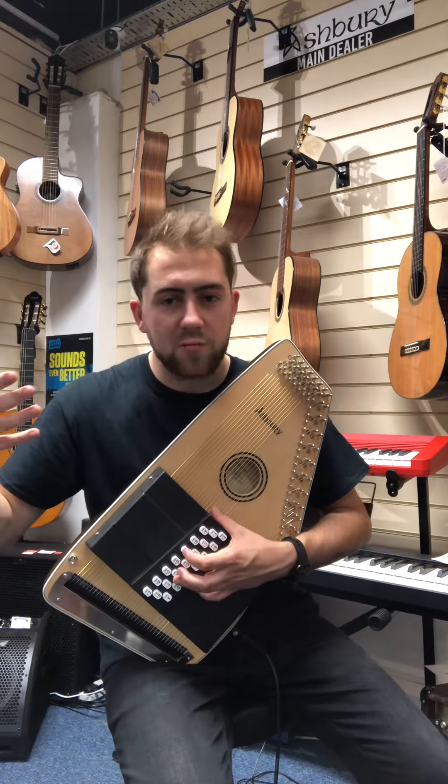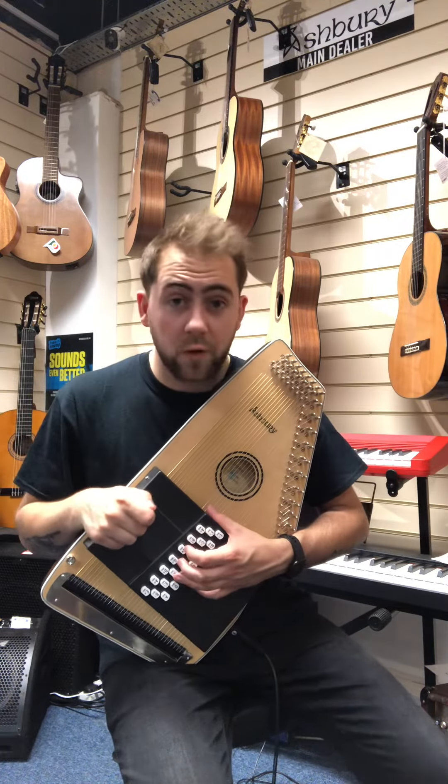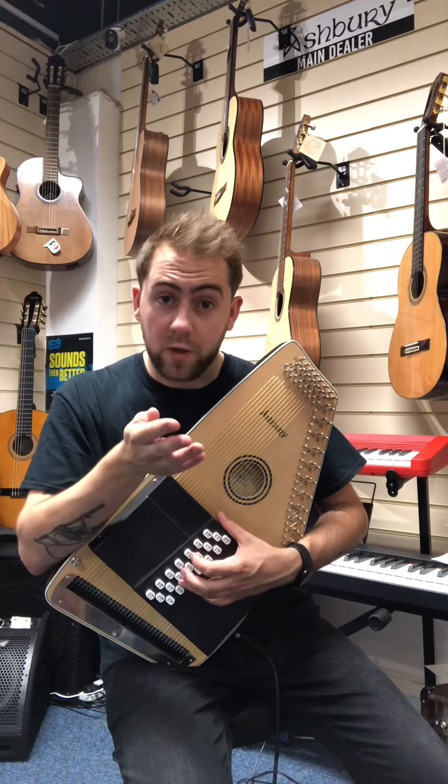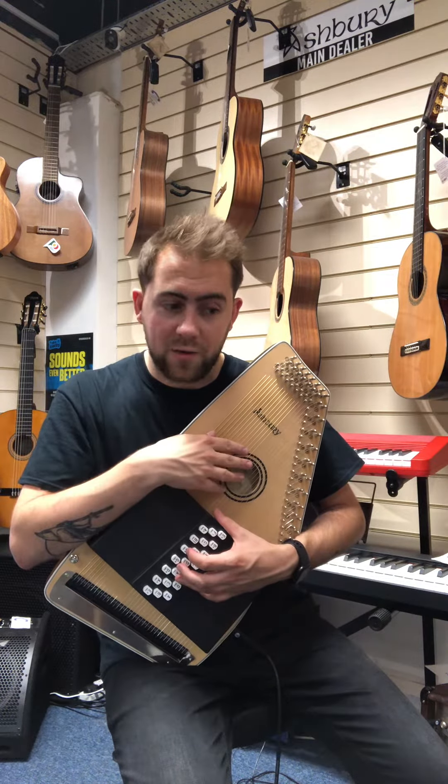Hello, this is the Ashbury electro auto harp. We stock a couple of Ashbury auto harps here at Hobgoblin. We do an acoustic one and we've also got this electro one too.